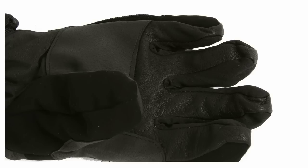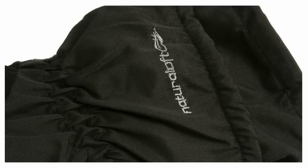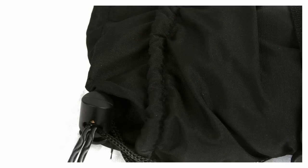There is a leather section on the palm for enhanced grip and you get a nice long gauntlet with a draw cord so that you can cinch that around your sleeve and keep out the snow and any additional moisture.